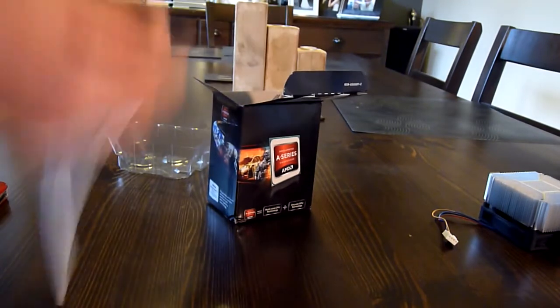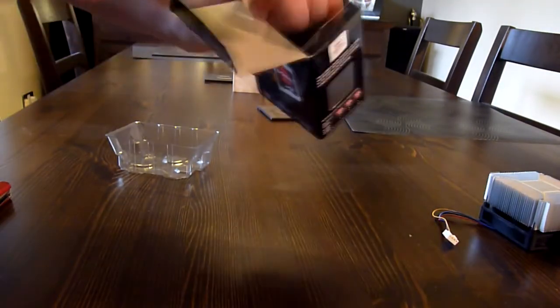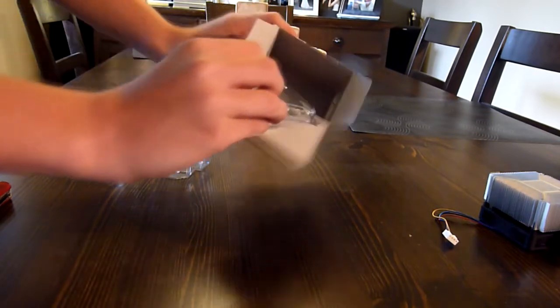Here we have the instruction guide — Advanced Micro Devices, AMD, whatever you want to call them. It's huge. Let's go ahead and unbox the processor itself.